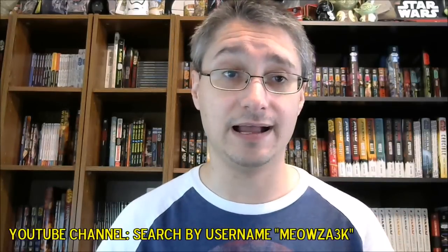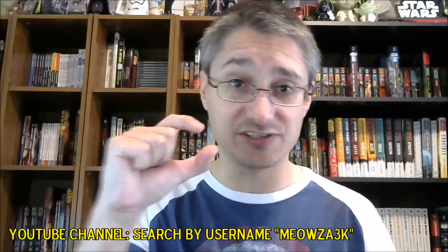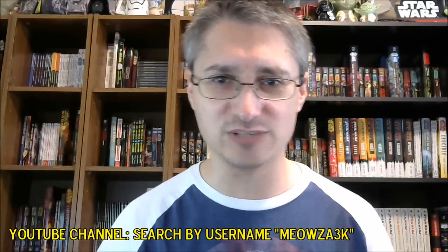There is a collector by the name of Paul, and Paul actually has a YouTube channel. He goes by Meowza3k — that's M-E-O-W-Z-A-3-K — who has a channel with a ton of really obscure Star Wars and Star Trek videos. If you want to see a lot of classic Star Wars or Star Trek video stuff, a lot of times you have to go scrounging around on YouTube, but he's kind of done all that work for you. It's all there in really long, detailed playlists.